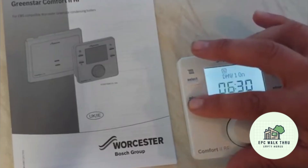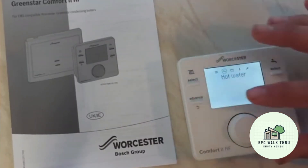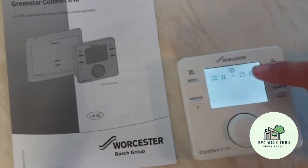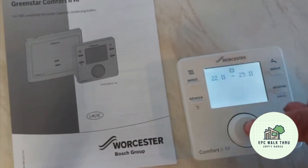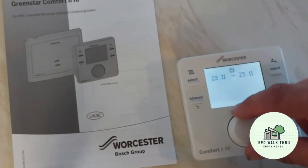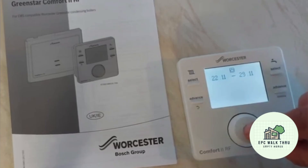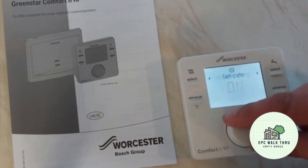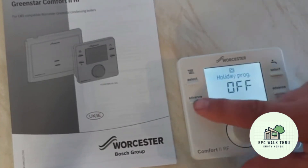Press and hold to go back. Holiday mode is quite a good setting. You can turn the holiday program on and set a date range — for example, the 22nd to the 29th — scrolling through to set the dates. With the holiday program on, it just maintains a 10 degree temperature. To turn holiday off, select that option and go back.